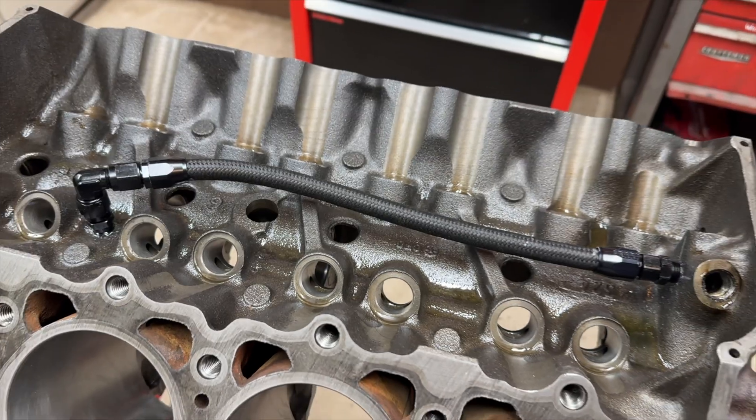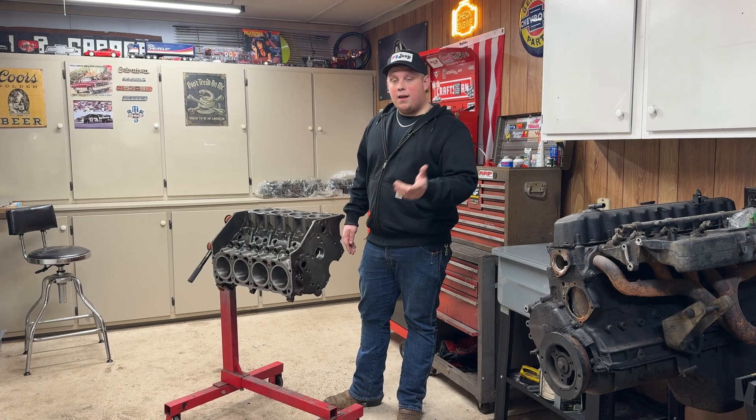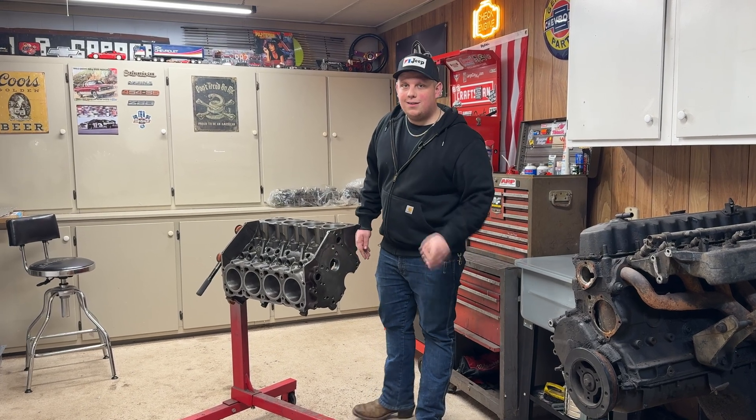Today I'll show you how to add an internal oil line to your AMC V8 engine, try and preserve those main bearings a little bit, and hopefully add a little bit of life to your engine. Let's check it out.